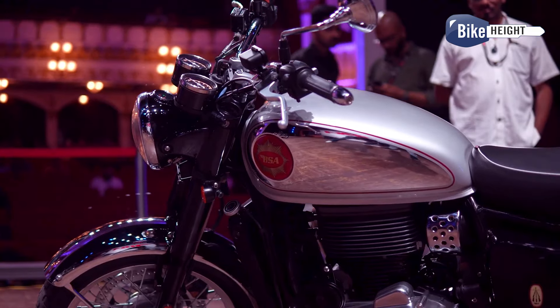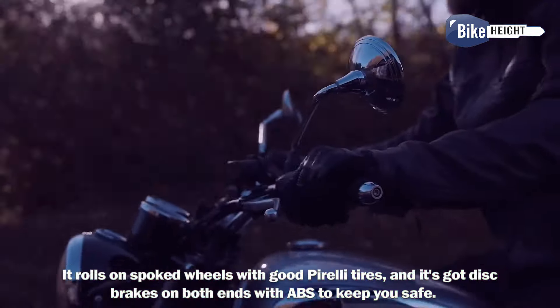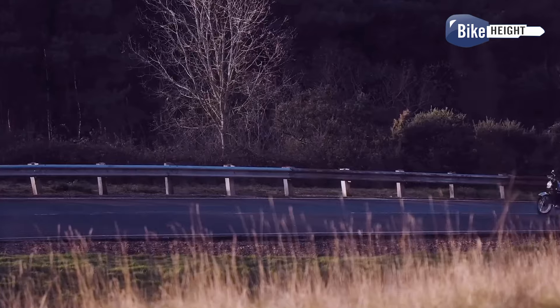The bike sits on regular telescopic forks up front and twin shocks at the back. It rolls on spoked wheels with good pilot tyres, and it's got disc brakes on both ends with ABS to keep you safe. It's a bit on the heavy side but still lighter than the Royal Enfield Interceptor 650.